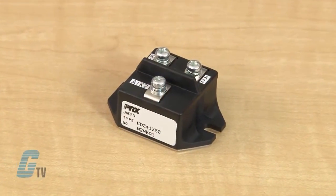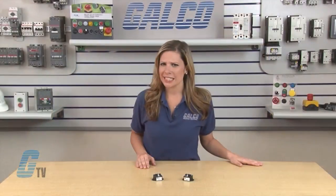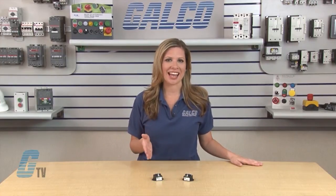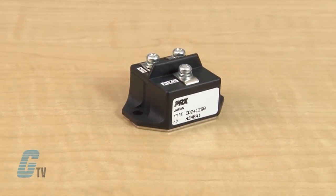Models with the CN, CD, and CC designation are Fast Recovery Dual Diode Modules. CD stands for Common Diode, CC is Common Cathode, and CN is Common Anode.